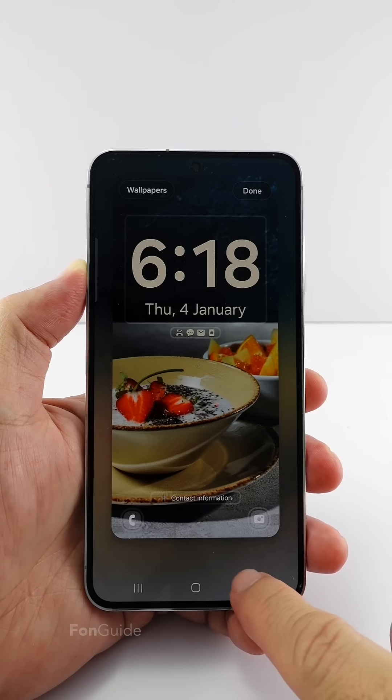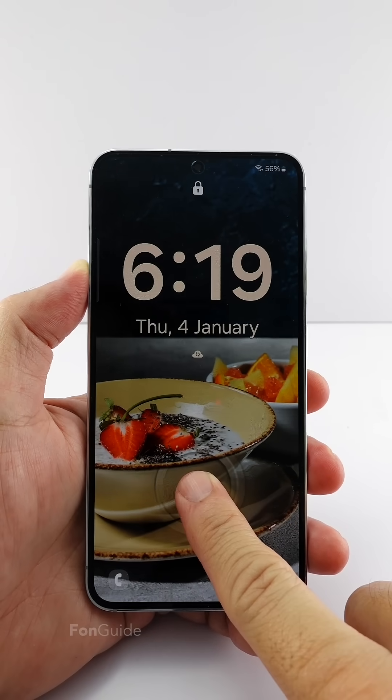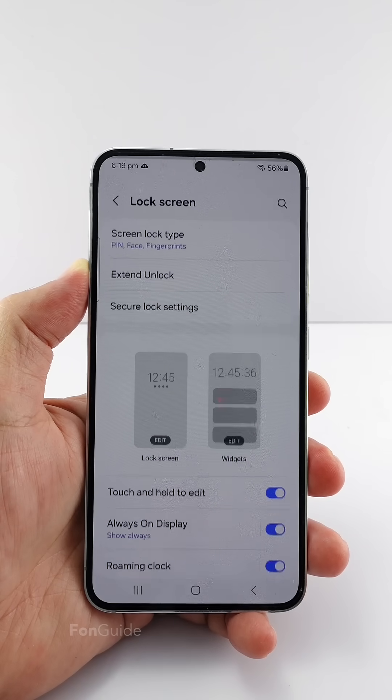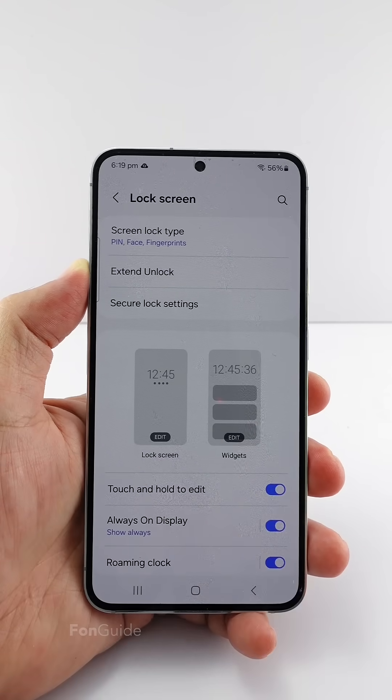Long tap a space on the lock screen to get to the edit mode. If that doesn't work, go to Settings, Lock Screen, and tap Edit Lock Screen here.